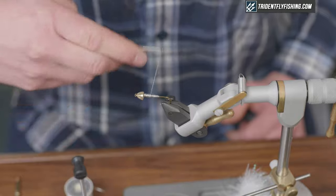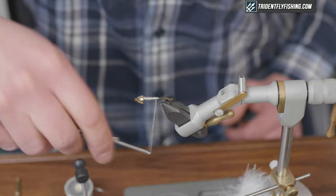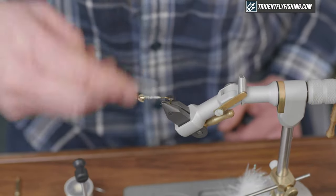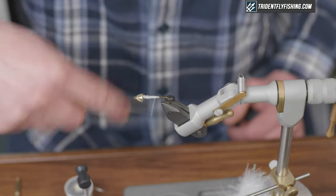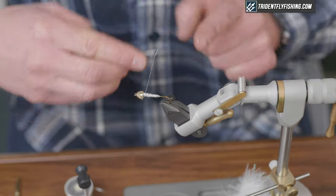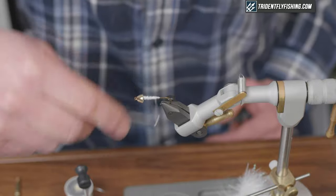Next, I'm just going to cover up those lead wraps with my thread. I'm using a 210 denier — it's a pretty heavy thread, but it lets me put good pressure on the thread and tie in these heavier materials. It also builds up the bulk in the body more quickly. I'm trying to get a uniform shape on this body, and the extra weight in the head plus building up the thread helps keep that cone in place as well.